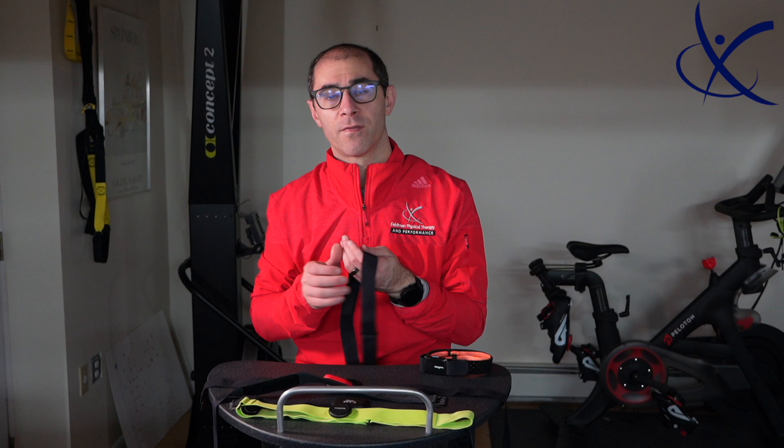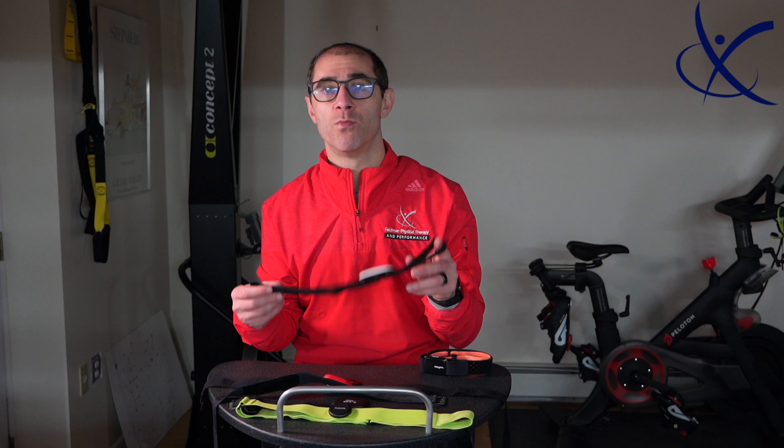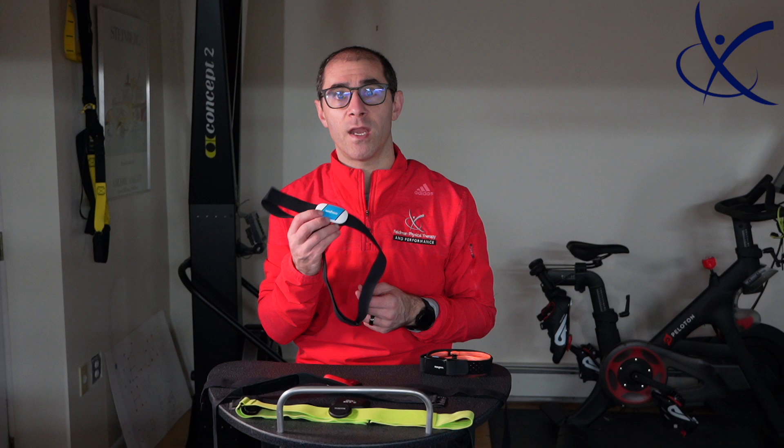Next we have the Wahoo Tickr X, and this is a really good device. It's been around for a while, and again it has both Bluetooth and ANT+, so you can connect to multiple devices at a time. What's really neat is it has onboard memory. So if you choose to work out without your watch or phone, this will save all of your heart rate data. When you come back, you connect it to the app and download all the data — really convenient if you do kickboxing or a martial arts type sport where you can't have a watch on but can wear a chest strap.